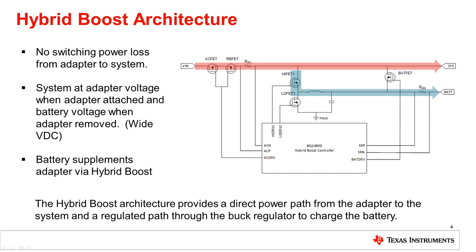Looking at the blue path, we see there is also a buck regulator that can be used to charge the battery. Because this is a buck regulator, the adapter voltage must always be higher than the maximum charge voltage of the battery — an important consideration when choosing this architecture. This architecture allows the adapter to supply the system while the battery is simultaneously charged. And using hybrid boost technology, the battery can even supplement the adapter even though they are different voltage levels, as we will discuss in section 2.